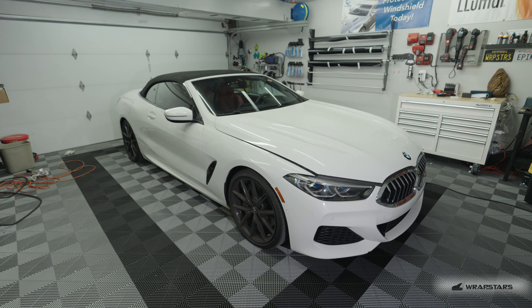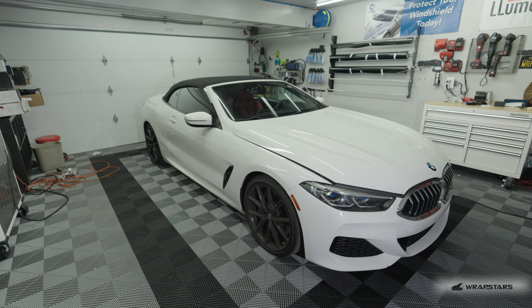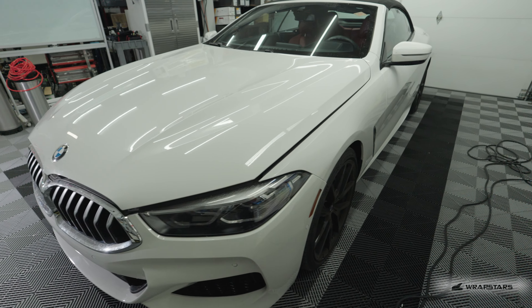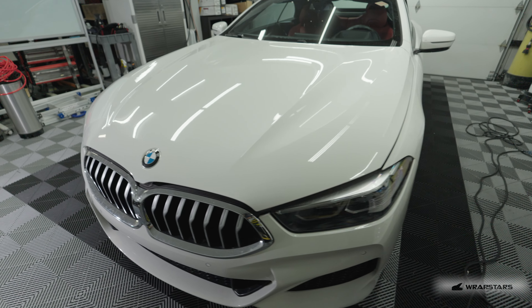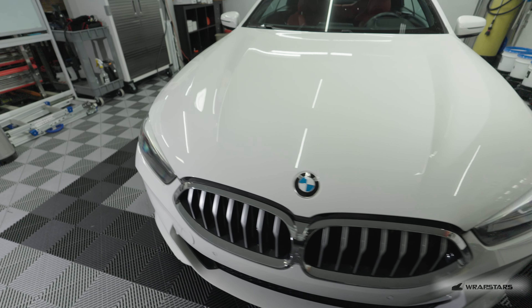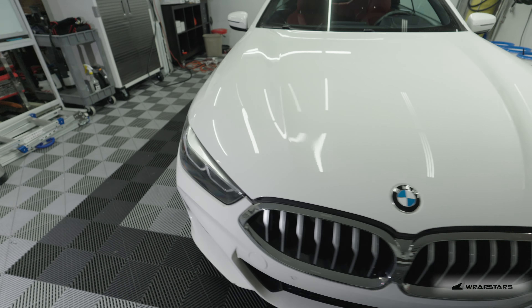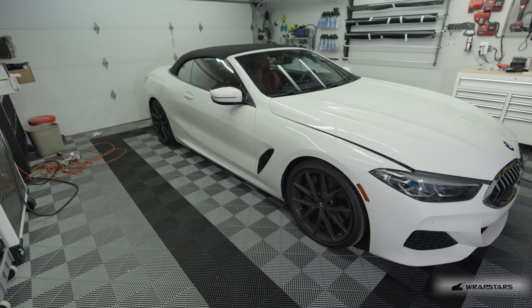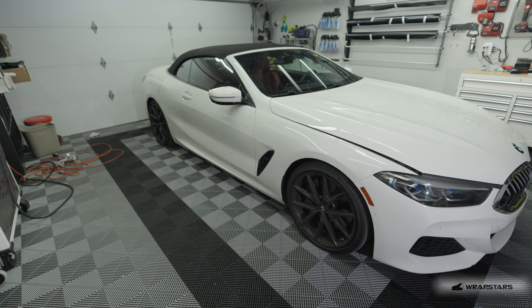Guys always wanting to change their colors — this is the downside of wrapping your vehicle. One thing you have to keep in mind when you remove the wrap on vehicles like this: everything needs to come out. You need to take the taillights, the headlights, the door handles, the side mirrors — pretty much everything off the car. It's quite a bit of a task. If you're not handy with your tools, this job is really not for you.